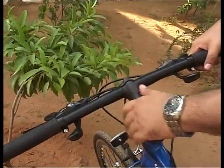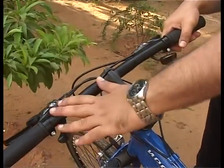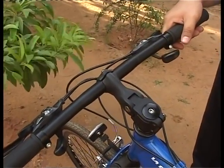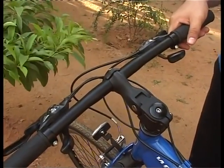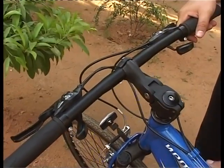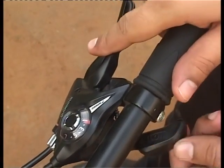Now that we've seen the shifting in theory, we're going to see it in practice on this bike, the Rider's Neon. As you can see, we have the shifters mentioned earlier: the left shifter here and the right shifter here. The left shifter handles the front derailleur and the right shifter handles the rear derailleur — that's how you manage the gear system.